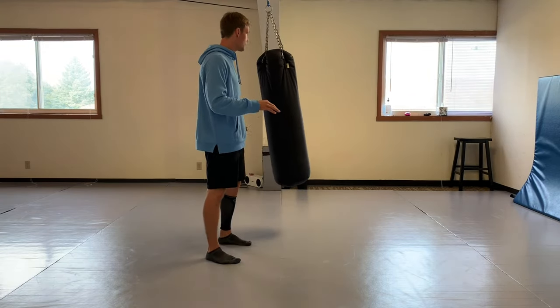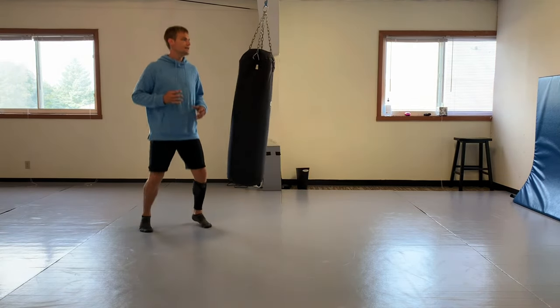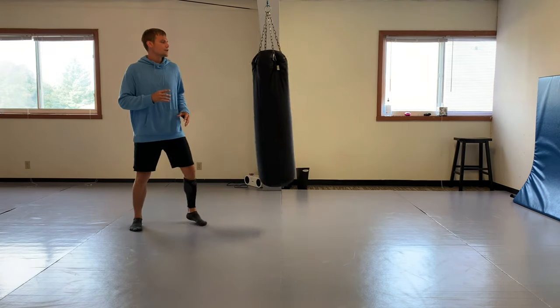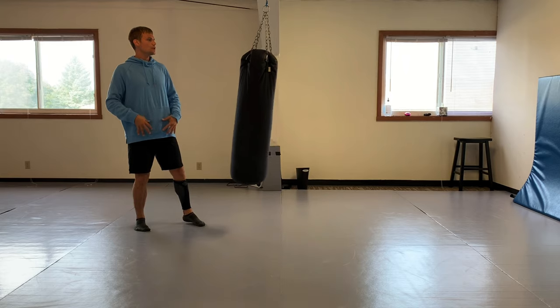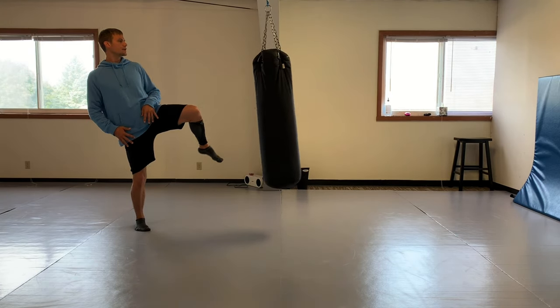That was one of my favorite kicks - the front leg roundhouse to the head. When you're doing it, the first thing to think about is your alignment, keeping that structure open, having a nice bounce. To train the front leg roundhouse to the face, you really need to be able to switch the weight to the back and bring that leg up.